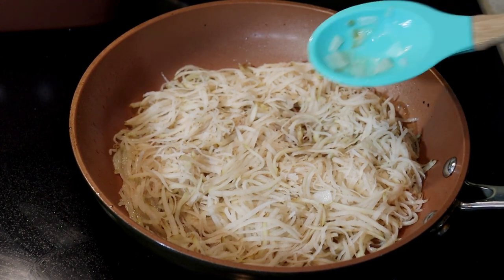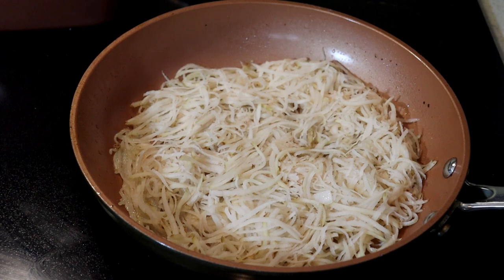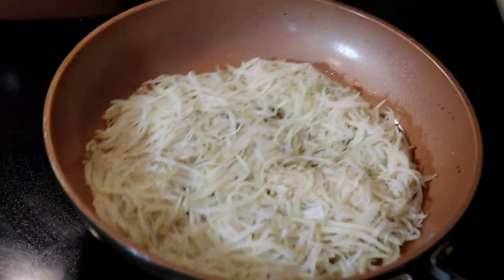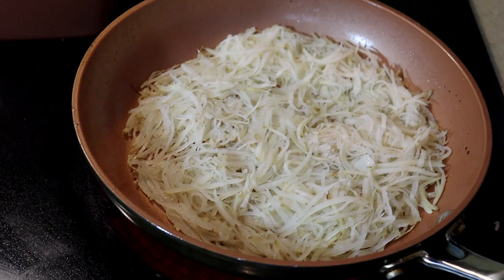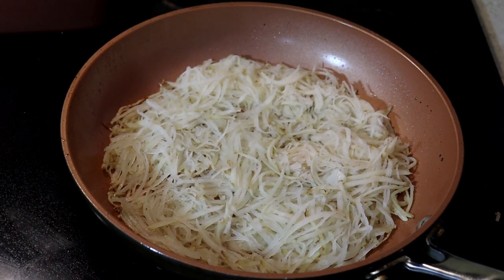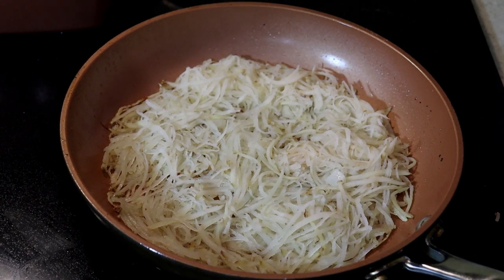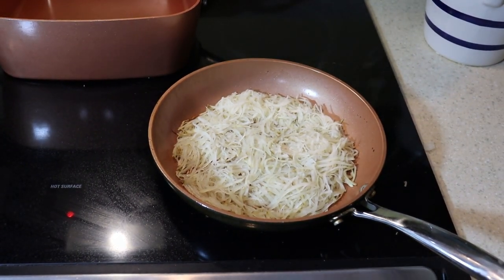Usually between three and five minutes depending on how high you have the heat or how your stove operates. I use a glass top stove here, so it's going to take some back-and-forth to hone in the timing. Once you get the hash browns sliding around freely like that, and they're not sticking or wet anymore, then you know you can flip them.